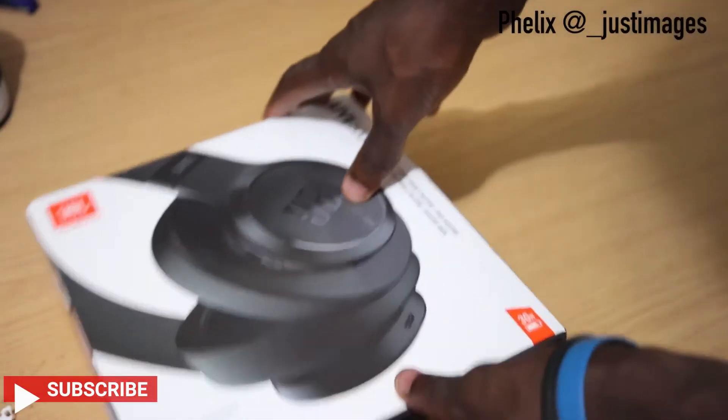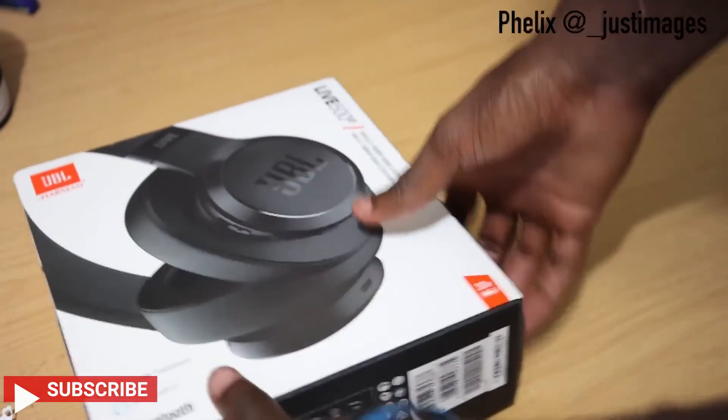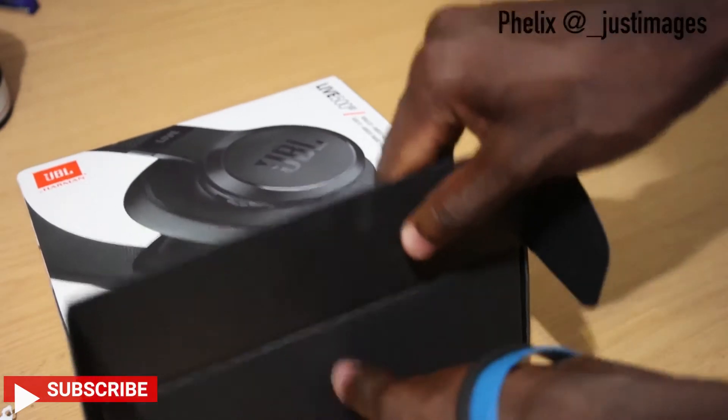I just got them recently, like a few days ago — I got them online via eBay. Let's get into this. Here are the headsets, let me just unbox them.